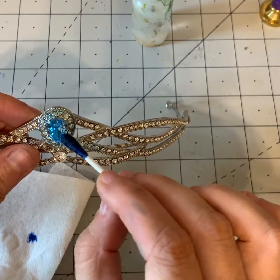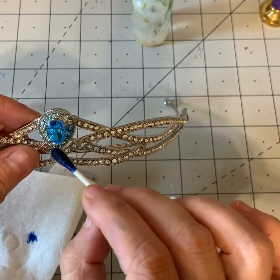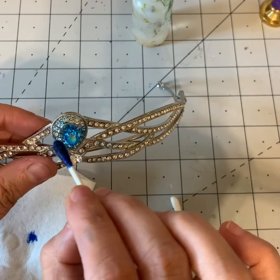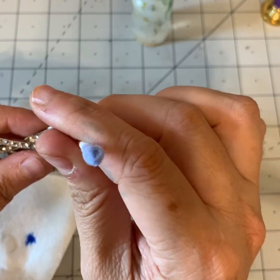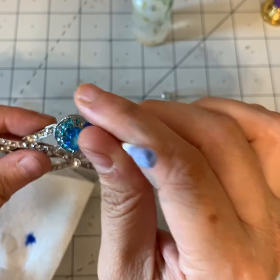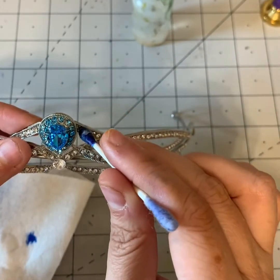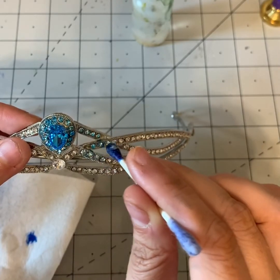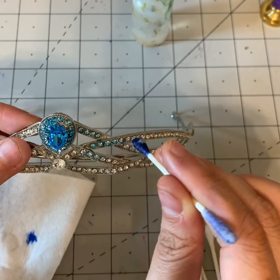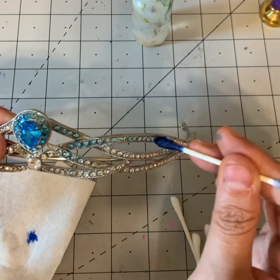Remember, alcohol inks react with other alcohol inks on there, so if you put a layer of a different color on it will sometimes start to spot. This does not have to be perfect — it just needs to kind of get into the stones a little bit, so you can also just slowly rub it on there.